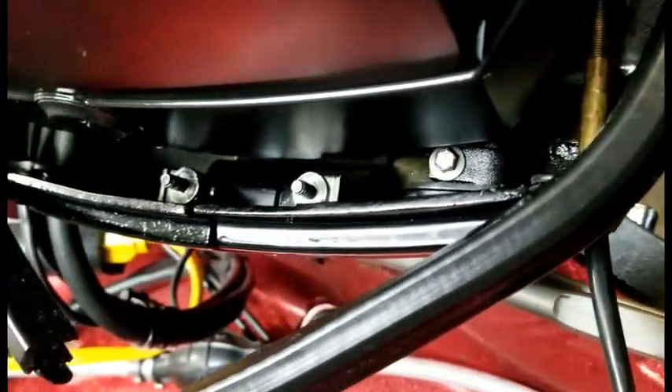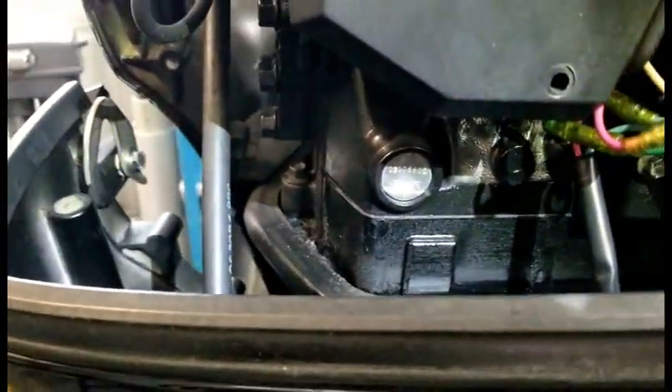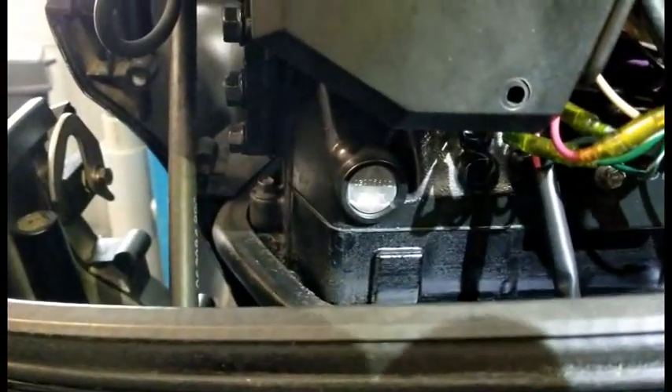Now we're going to take the lower cowling off. I've already removed the rubber pieces from the front and I'll do the back, and then we should be able to take it off without too much trouble. We have removed the right-hand side lower cowling — after taking out all those bolts it just pulls apart. You don't have to take the port side off; all you need is the starboard side.